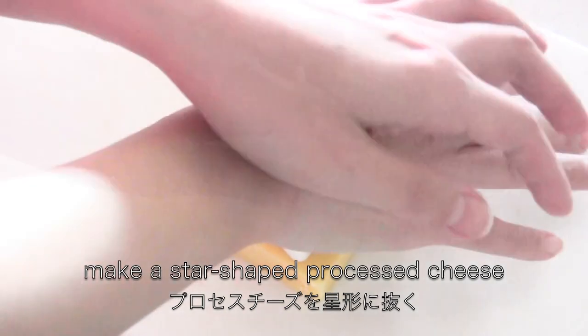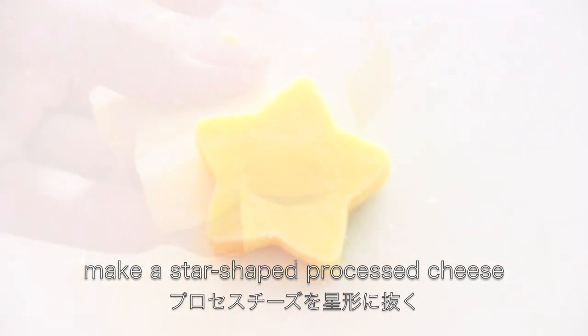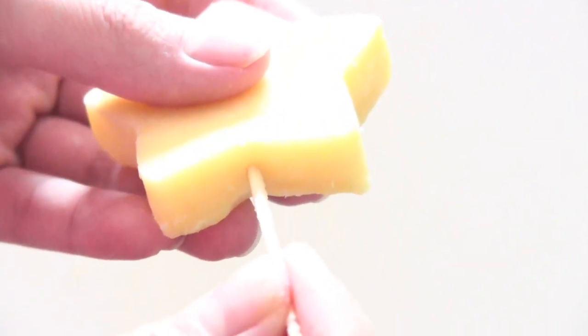Make a star-shaped piece of processed cheese. Use a sharp side to make a hole, then attach it to a toothpick.